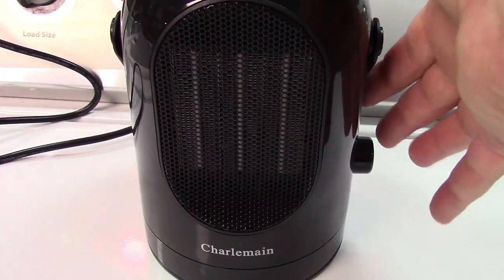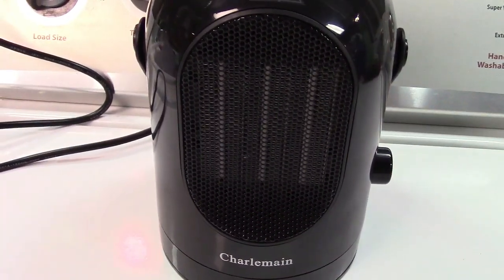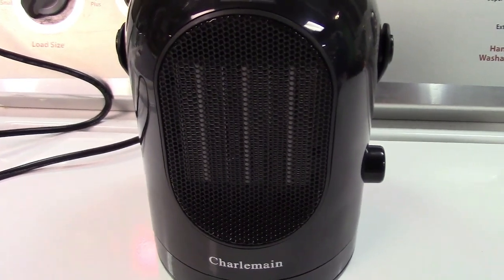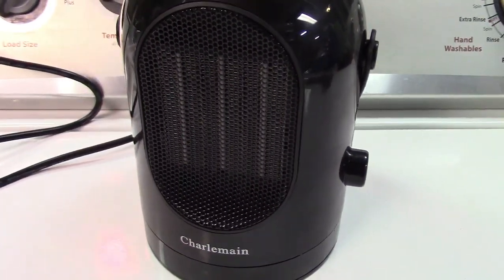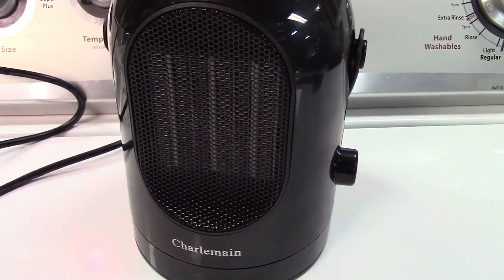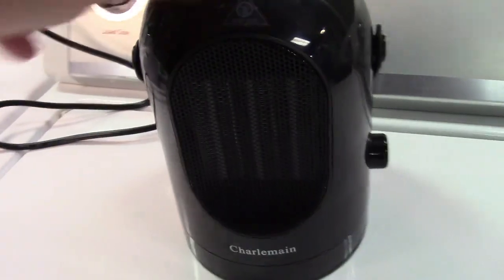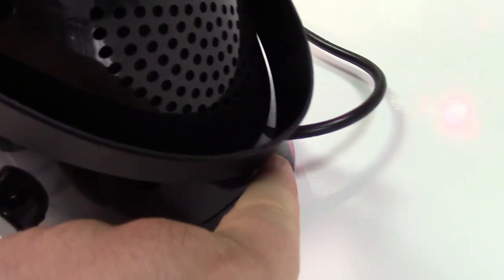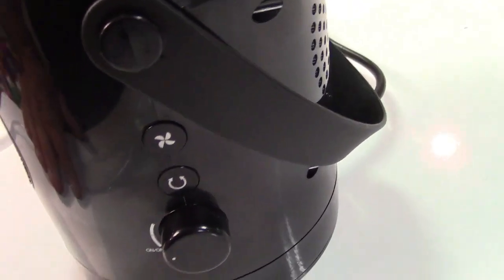We can put it to low fan and the fan slows down a bit. You can also turn on oscillation, and you can see that it oscillates back and forth. One thing to just keep in mind — not that it's a problem — is that it takes the cord with it when it oscillates. So you want to make sure you have enough slack on the cord if you're going to use it in oscillation mode.